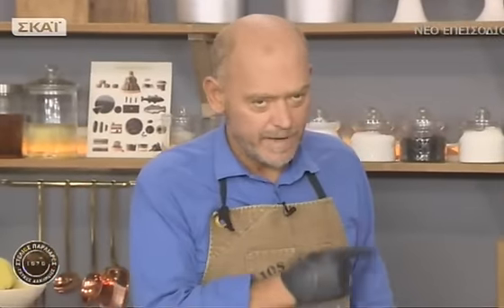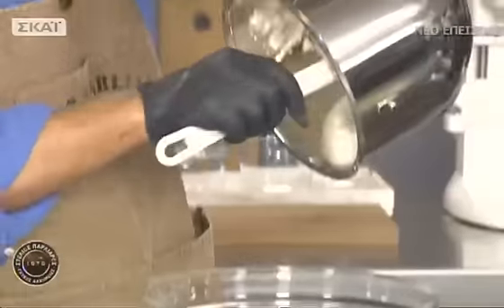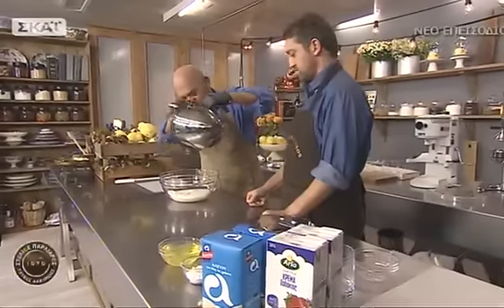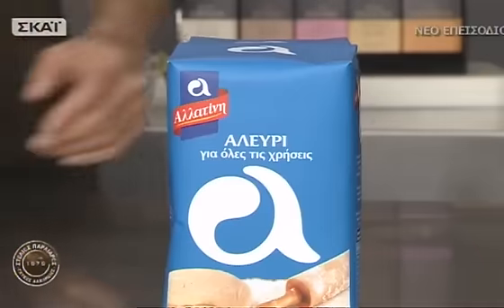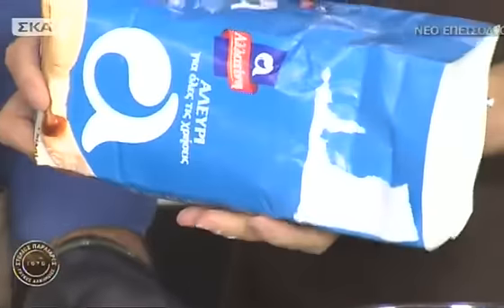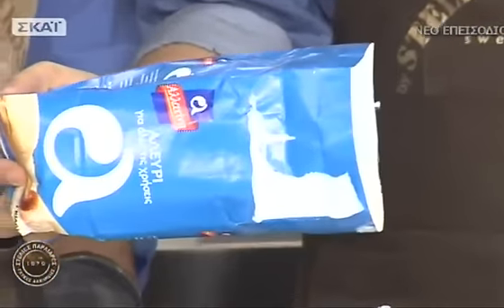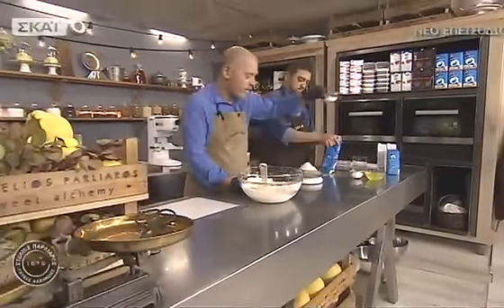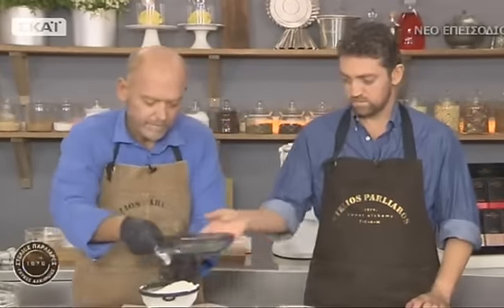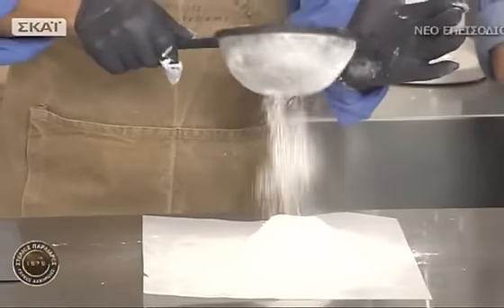Βάζουμε 7 κρόκια και ένα ολόκληρο αυγό, και 150 γραμμάρια ζάχαρη. Τα χτυπάμε με το σύρμα ώσπου να ασπρίσουν και να σφίξουν — δεν αφρατεύουν πολύ γιατί δεν έχει πολύ ασπράδι. Αδειάζουμε σε ένα μπολ, καθαρίζουμε τον κάδο και θα χτυπήσουμε το ασπράδι με την υπόλοιπη ζάχαρη σε μαρέγκα. Κοσκινίζουμε 300 γραμμάρια αλεύρι — πρέπει να κοσκινιστεί. Και corn flour.